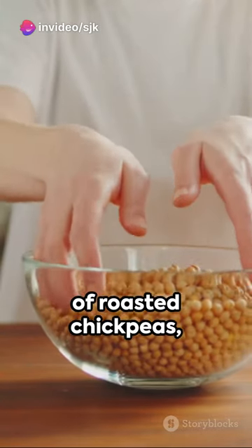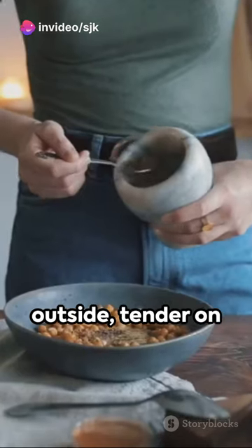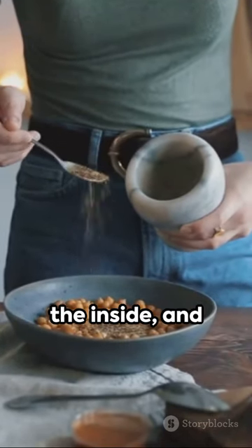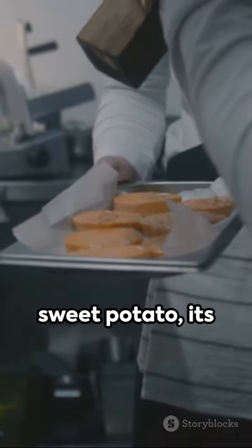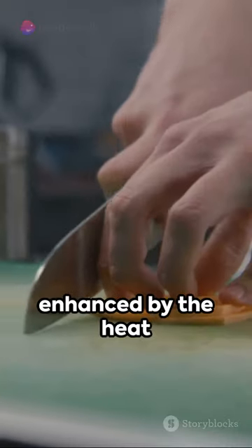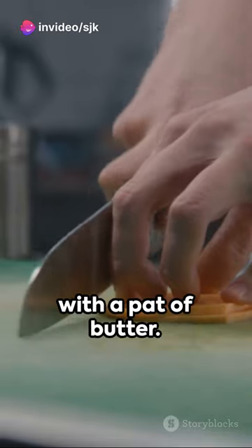Or how about a bowl of roasted chickpeas — crispy on the outside, tender on the inside, and seasoned to your liking? Not to forget the classic baked sweet potato, its natural sweetness enhanced by the heat of the oven, served with a pat of butter.